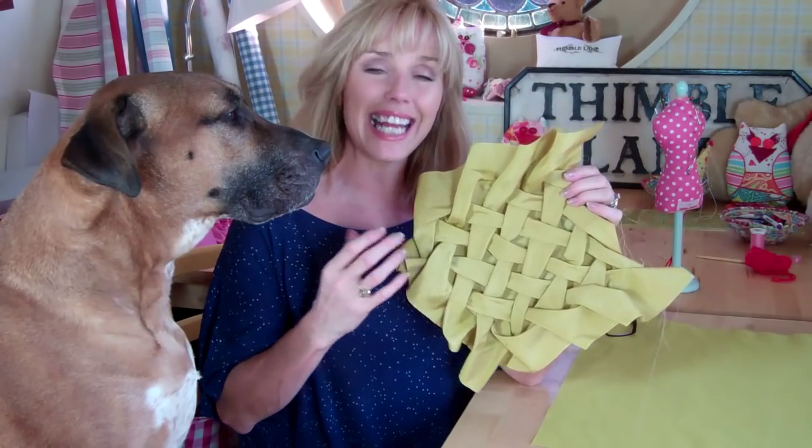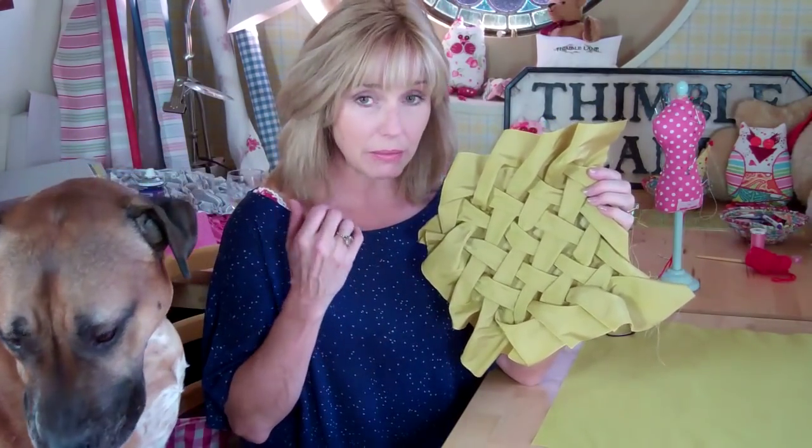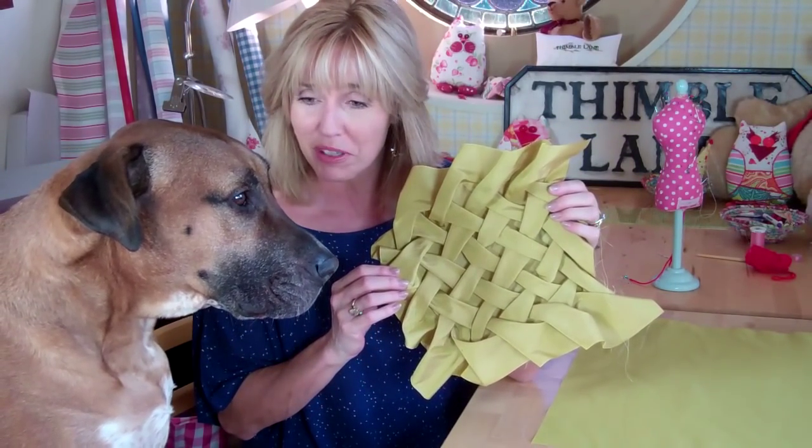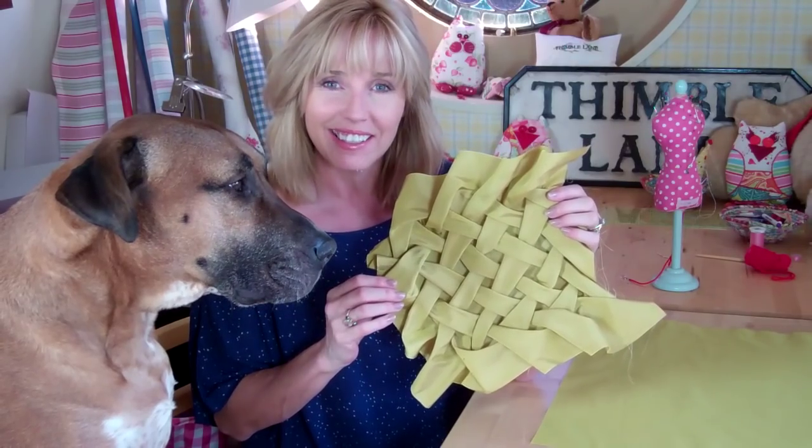This is the effect I'm going for. It's Canadian smocking but it gives a woven effect to the fabric. I'll need to mark out my grids on my fabric and take into account that you'll need approximately twice the amount of fabric because it shrinks so much as you're sewing. So get your ruler, get your pen, get your fabric and let's get going.